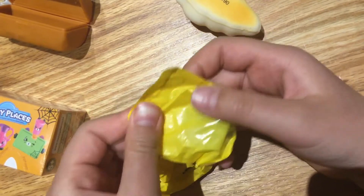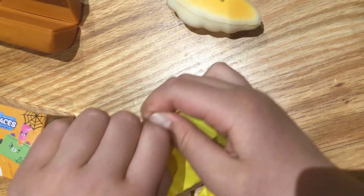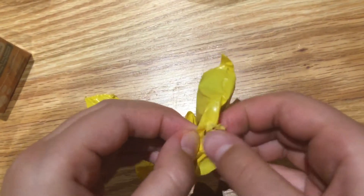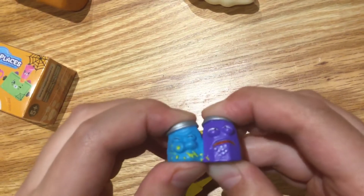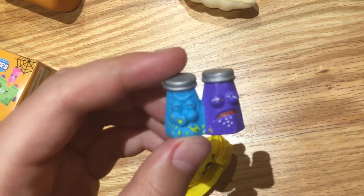It contains two groceries. This is really hard to open. Oh my god, I have the exact same one but in orange and yellow. It's salt and pepper — salt's like very groggy looking, and then pepper is like sneezing. Because — get it? Pepper.